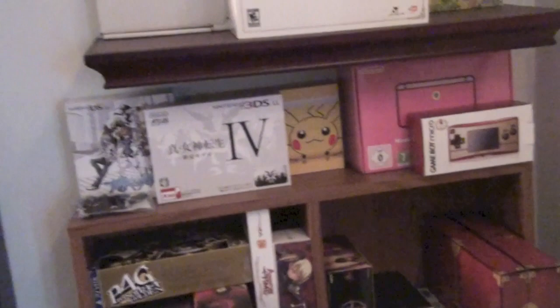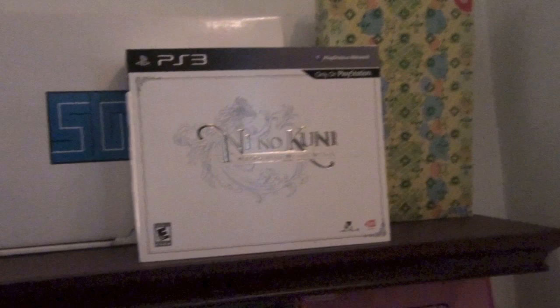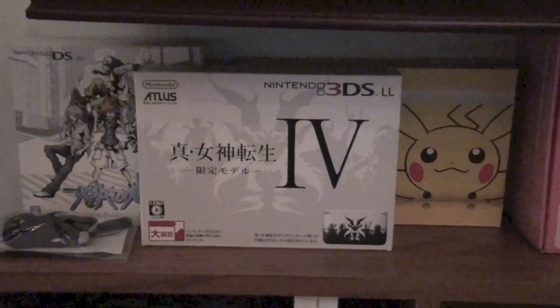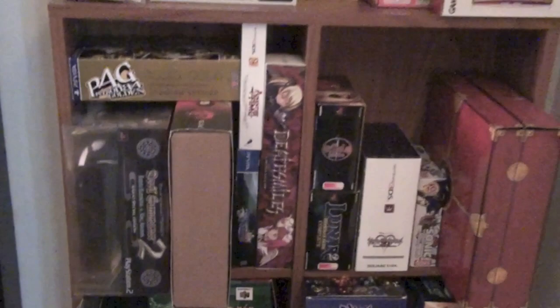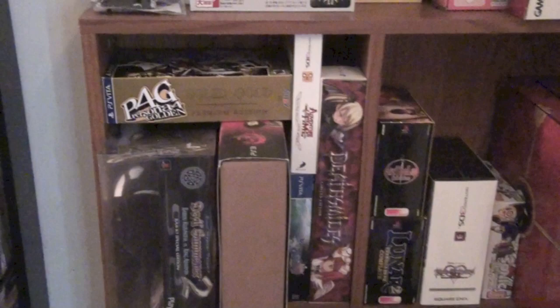Over here are limited editions and box sets. Up top, some of my more valuable special editions — we have Segagaga and Jet Set Radio for Dreamcast, Japanese. And Ni No Kuni: Wrath of the White Witch on PS3, which became quite valuable the moment I bought it because of some screw-ups at Namco Bandai and Digital River. Then special edition hardware: Wonderful World Edition DS Lite, Shin Megami Tensei 4 Edition 3DS LL, my Pikachu Edition 3DS XL, Princess Peach 3DS, and a Famicom version of the Game Boy Micro. And then mostly my box sets, which are now just stacked in there like Tetris boxes.